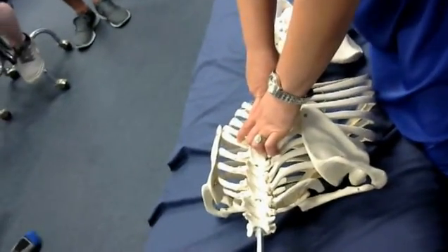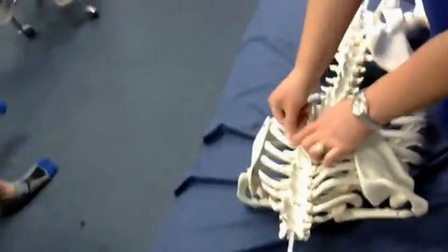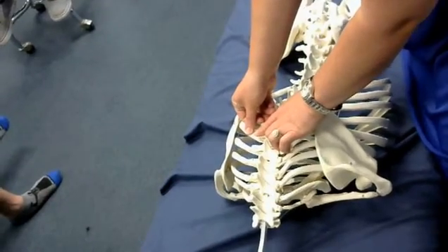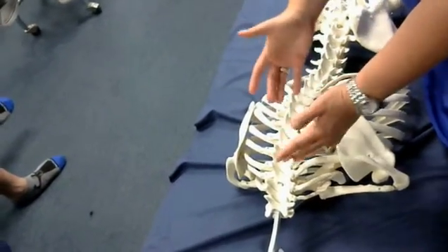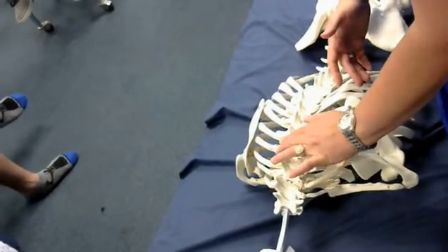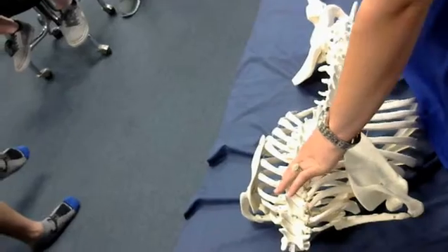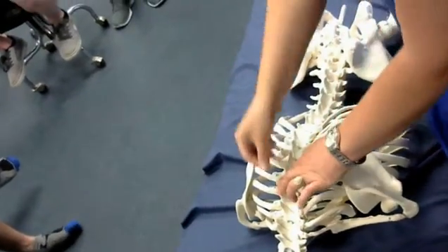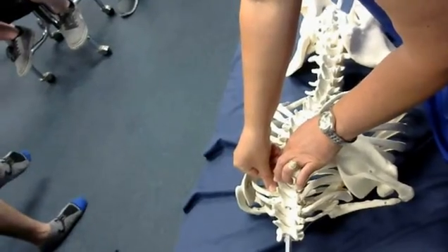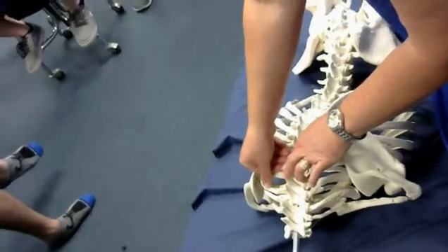I'm going to show you one more thing while we're here. A posterior rib is going to be one inch lateral to the corresponding TVP. So once you find that level — let's find T4 this time: one, two, three, four. T4 is going to be one process up, out about an inch. I push on it. Now if I want to find the rib, one more inch out — and I push and I find that rib.